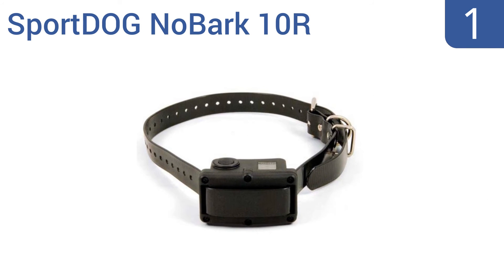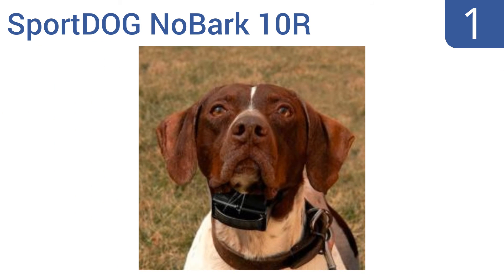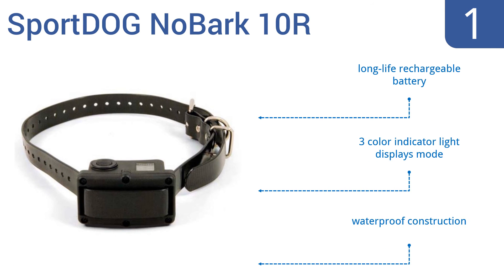Taking the top spot on our list, the SportDog No Bark 10R allows for customized training using three different sensitivity modes and 10 levels of stimulation. It features an automatic shut-off to eliminate over-correction that could border on cruelty. It comes with a long-life rechargeable battery and a three-color indicator light that displays the mode. It's a waterproof construction.